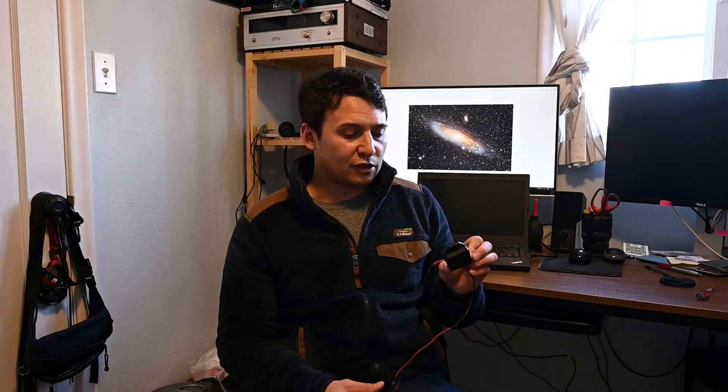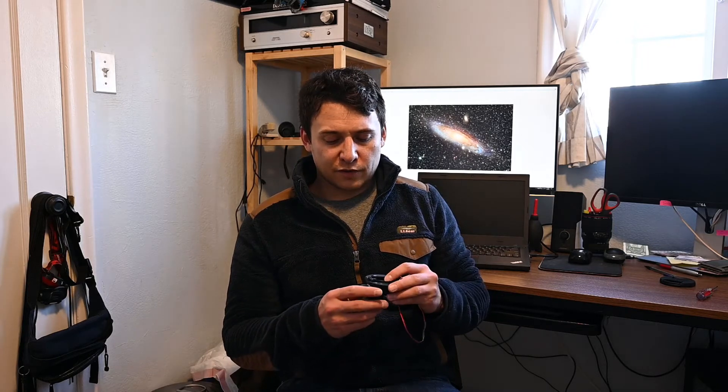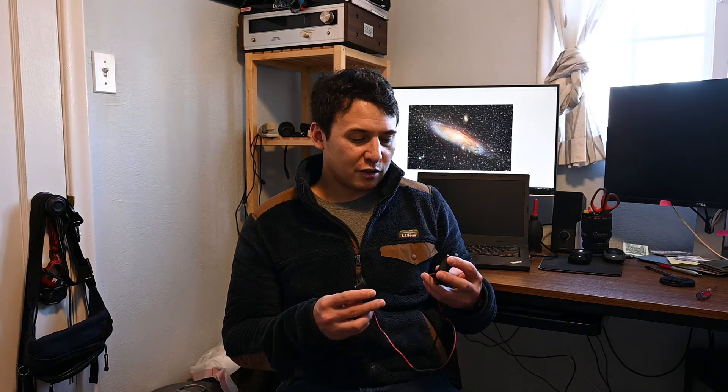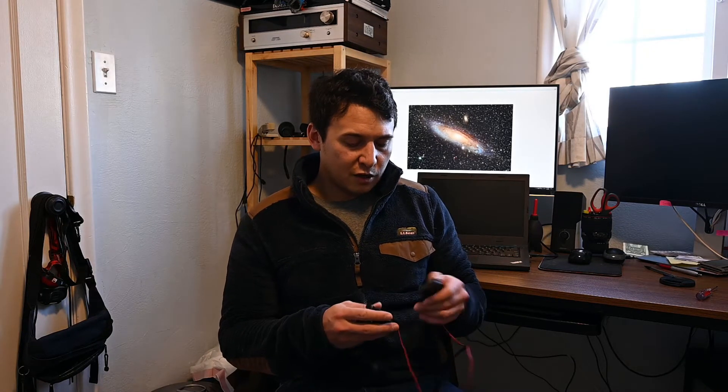The alternative to these, as far as I know, are the Tempest fans that you can find online, and I think those run close to $175 for a set. These were $50. I'm sure these are a little rougher, but if they work, they work — they don't really have to be pretty.